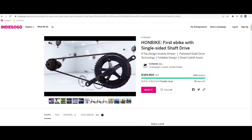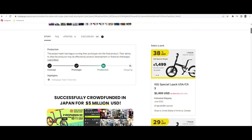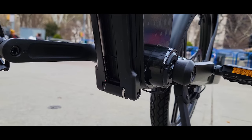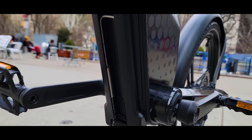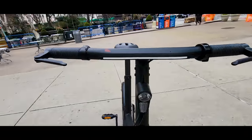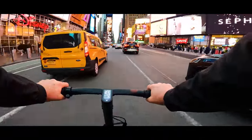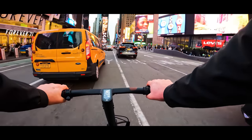At this moment Hunt Bike is running an Indiegogo campaign where you can reserve yours at a lower price — link in the description box. This was a review of the Hunt Bike model. If you have any questions please comment below and I'll make sure to follow up. Please don't forget to like and share this video, as it really helps get cooler e-bikes reviewed here on the channel. Thank you for watching and I'll see you next time.